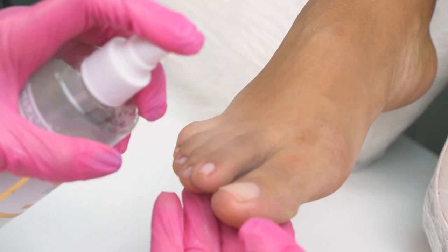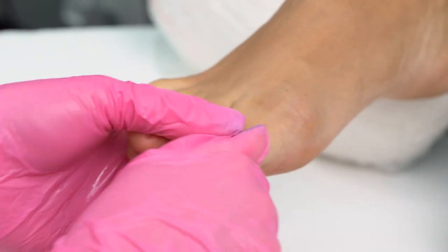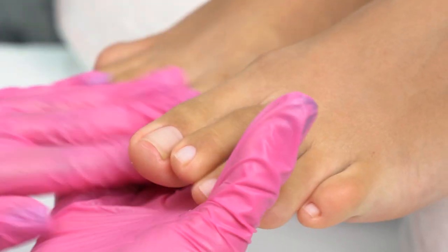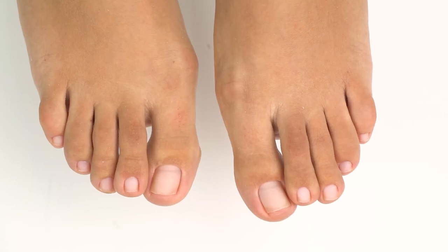And one more life hack: to moisturize the surface and remove leftover dust, apply some dehydrating toner or micellar water. This product is a must for a clean look. So here's the result.